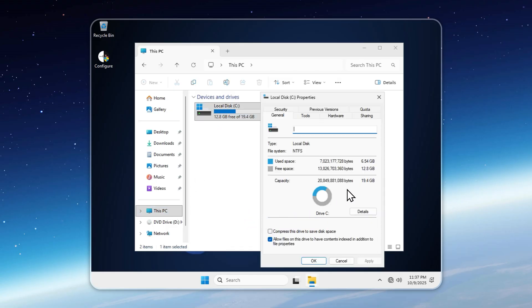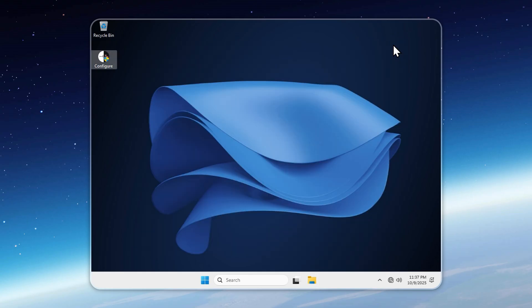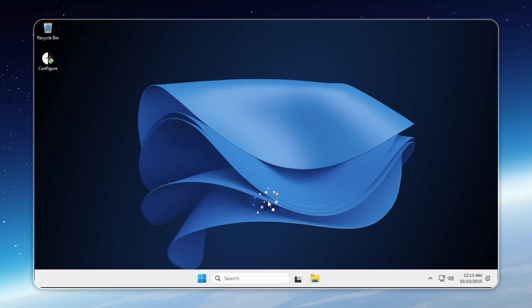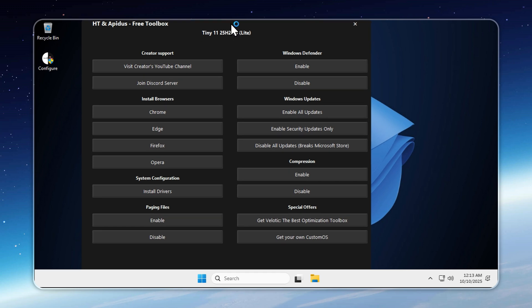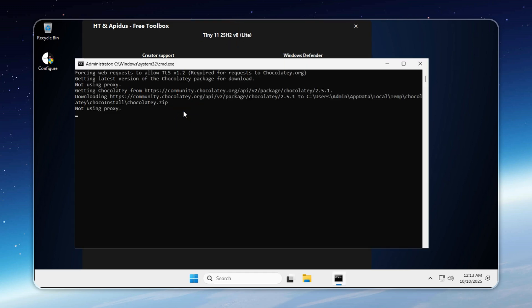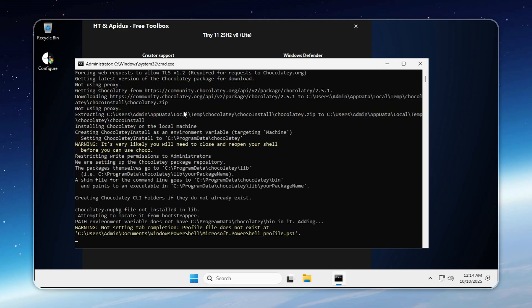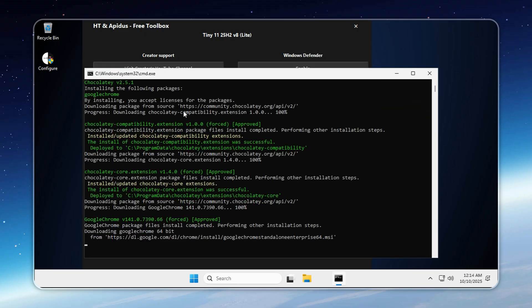Sure, there might be lighter builds out there, but none this stable and optimized. Tiny11 Lite is tuned to perfection — any lighter and you'd actually lose performance, not gain it. Now, open the toolbox and pick your browser. You'll find Chrome, Opera, Edge, and Firefox ready to install with one click. And this time, nobody's forcing you to use Edge — you finally get to choose what you want.